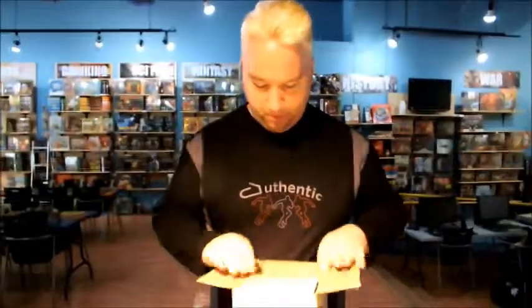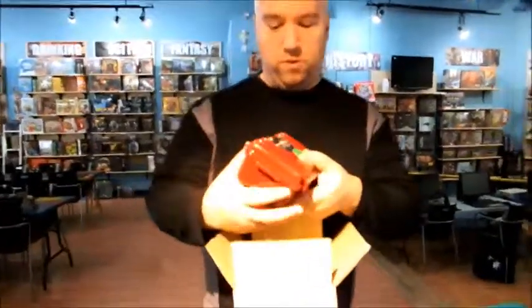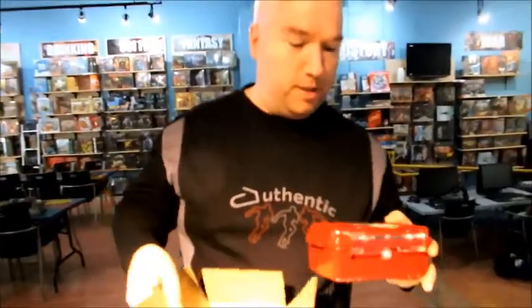This is Peter Davies from AHA Media and we're here today with this nice box from Fujifilm. We're gonna be opening this up — we got it sent to us the other day and we're really hoping to see what's inside. Oh, very fancy box! And there are big bubbles, so let's see what else.